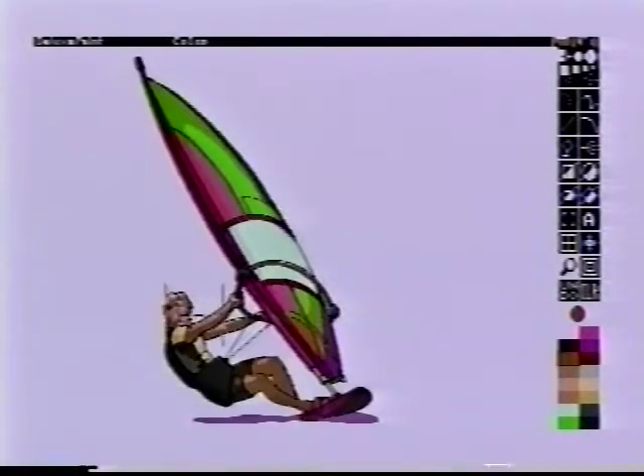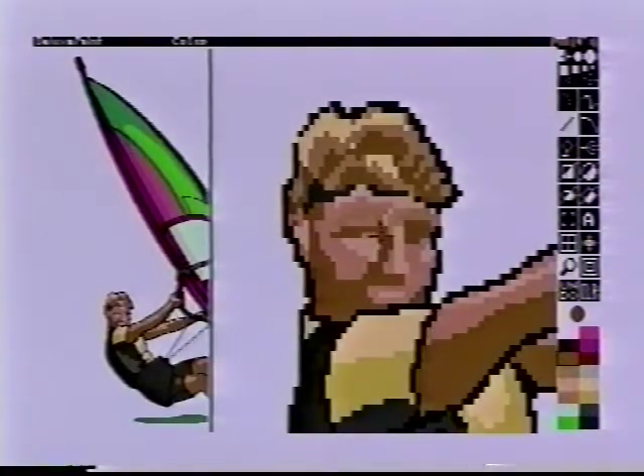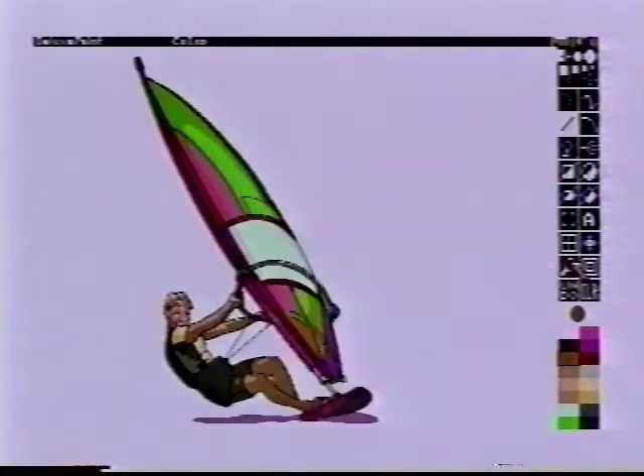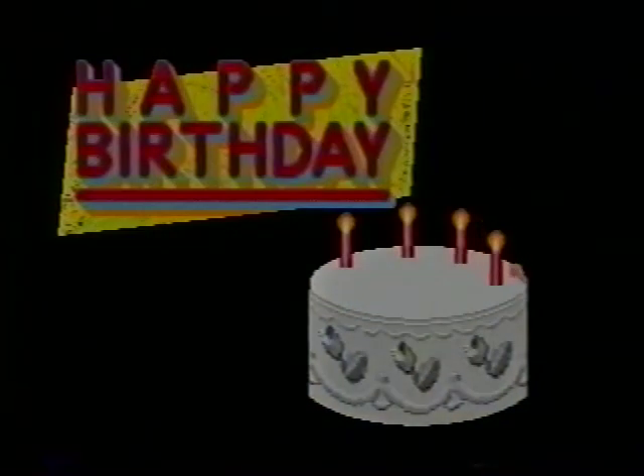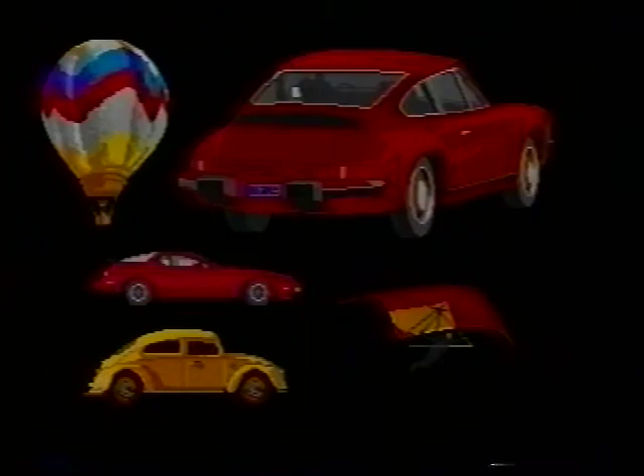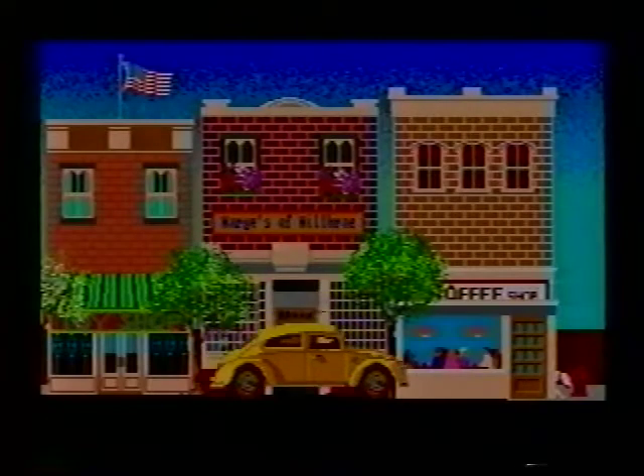For detailed work, you can zoom in real close using the magnifier and catch the little mistakes you normally miss. Incidentally, you don't have to be an accomplished artist to create personalized graphics on an Amiga 500. You can buy discs full of pre-drawn pictures that you can customize to fit the occasion. They're called clip art graphics, and even beginners can electronically cut and paste together these pictures into their personalized creations.